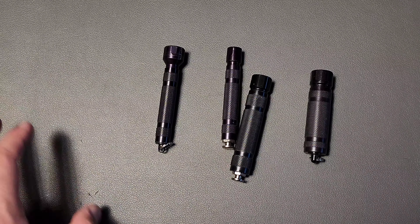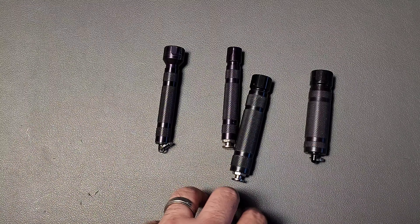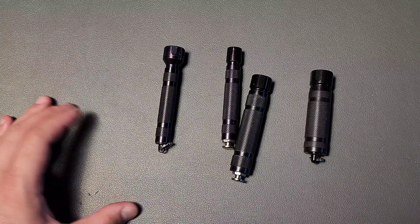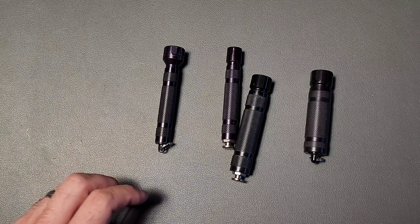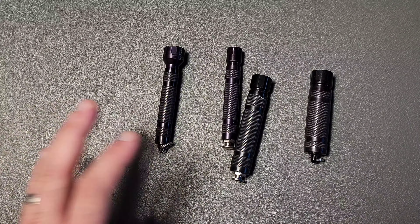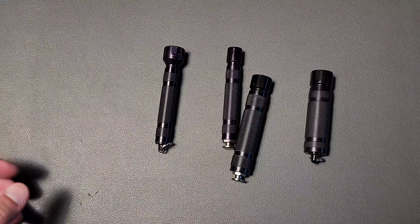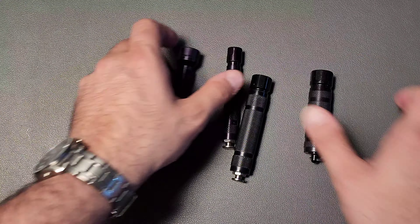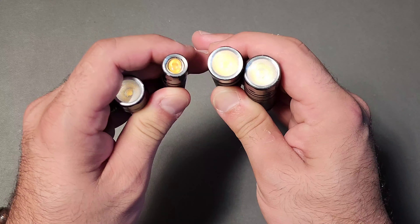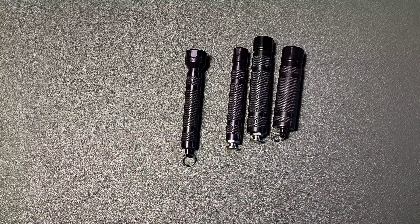You can basically count on one hand how many companies are USA-based and still making flashlights that you can actually carry in your pocket. This is one of them, and on top of being a USA-made flashlight company, they are capable of using a variety of different battery types and they're usually under $100. We're going to talk about four different flashlights from Peak LED Solutions.